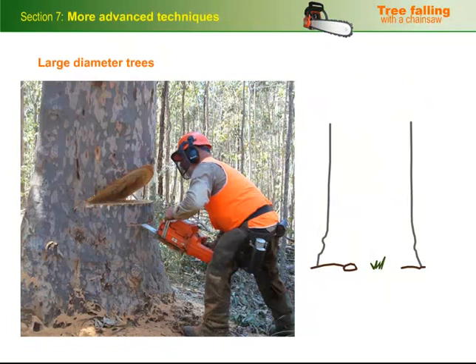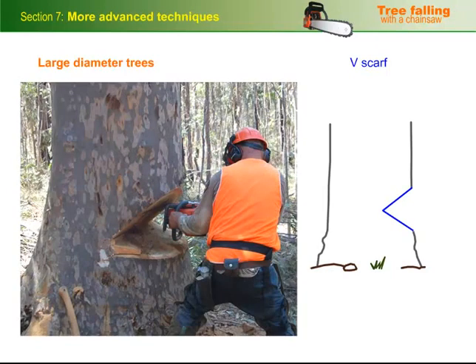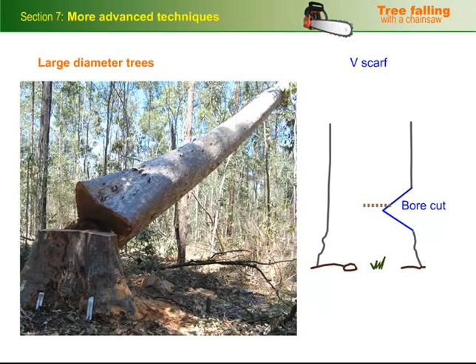Trees that are up to two and a half times the length of the bar can be felled using a V-scarf. This scarf can be tricky to cut because you need to match up the two sloping cuts. But its advantages are that it lets you get in to do a bore cut through the scarf, to remove wood that you wouldn't otherwise be able to reach, and it controls the tree through a wider arc while it's falling.